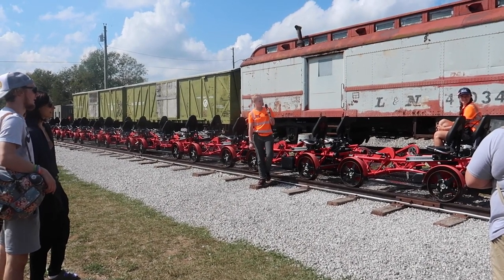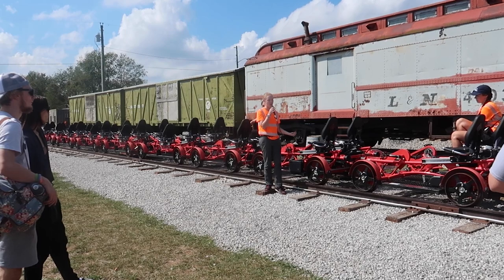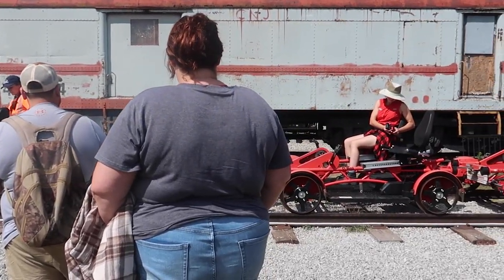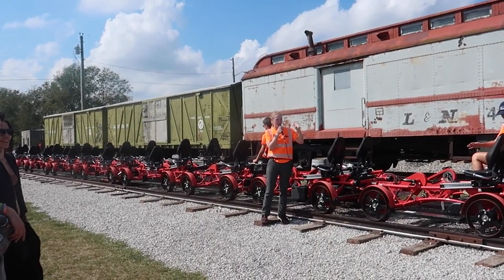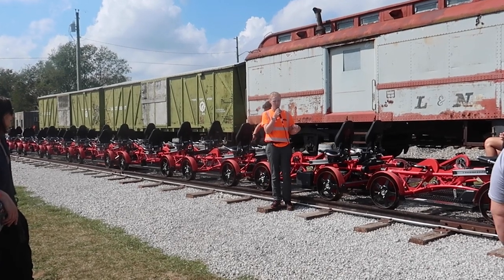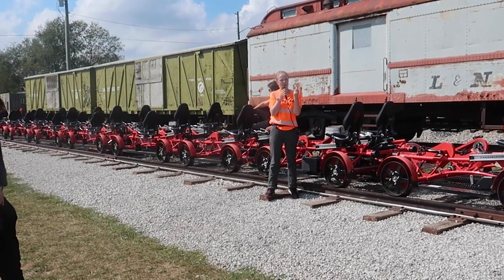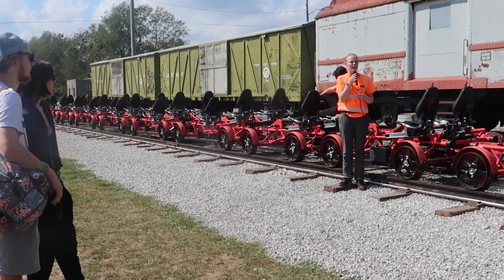Are you guys excited to ride the rails today? These bikes are a lot of fun. They are also very heavy pieces of metal, so we have a few safety things to go over. First and foremost, while you are in the seat, make sure you have your seatbelt on. This ride does go uphill fast. Anything in your pockets, go ahead and put in that black basket on the side — if it's not zipped or velcroed in, it is going to fall out. If something does fall out, don't stop, just keep going. Put a mental mark about where it is and tell us — we'll pick it up on the way back.